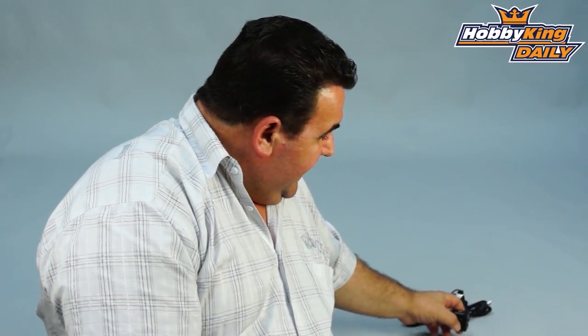Hi all, Ross here from Hobbyking again. I've got a pretty cool camera I'd like to show you guys today. It's a little alloy case unit designed specifically for FPV.